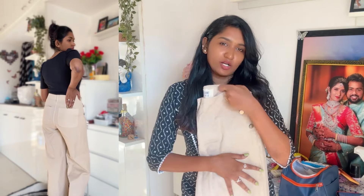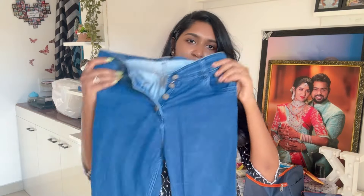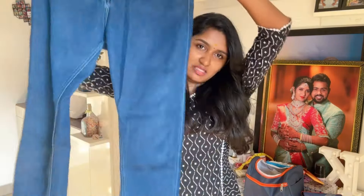If you want to use these jeans, you can wear them for college or work. For travel or bike riding, these jeans are very comfortable. This is a basic jeans — it doesn't have any faded or skinny fit. You can use a dark blue color, and this is high waisted with 4 buttons.